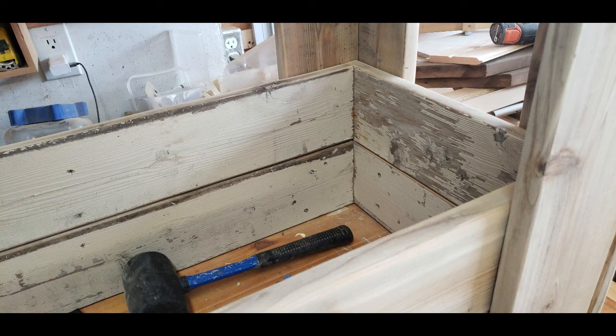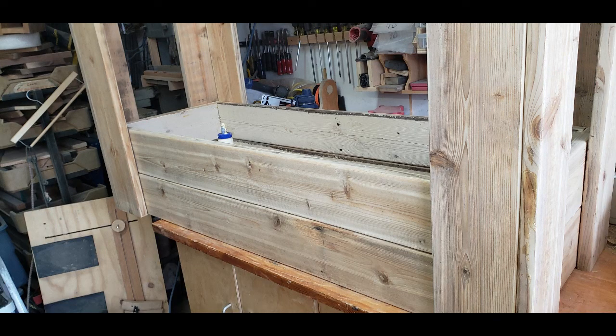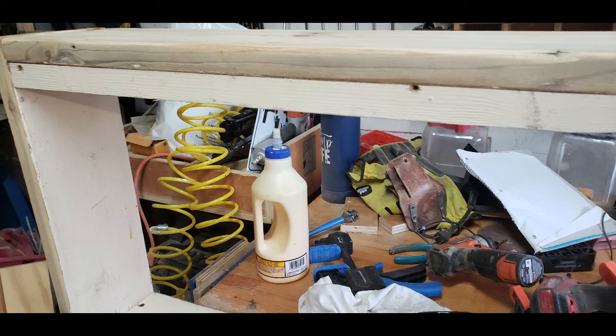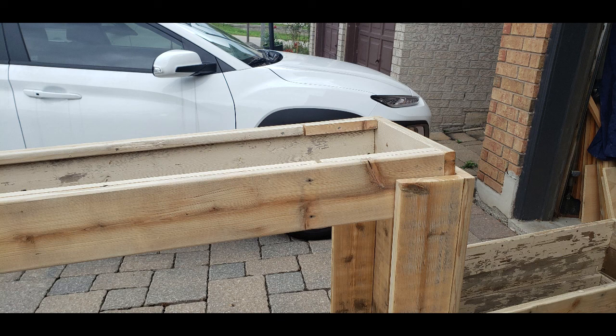I repeated the process three times for the top and then for the bottom. I just used some spacers and then did the bottom part. Before proceeding with the bottom part, I added in the lips for the shelf and the bottom — just some scrap pieces I cut down, I think one inch by one inch, and nailed them on the side.